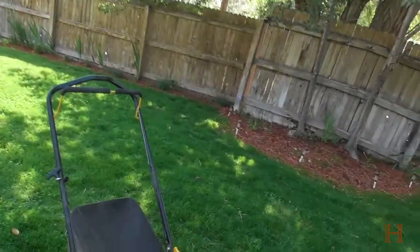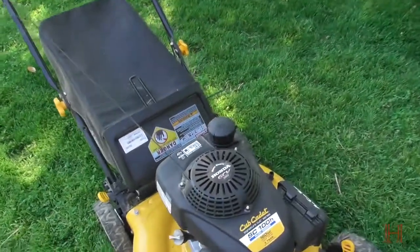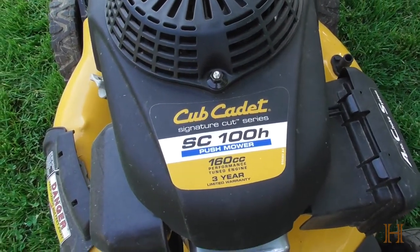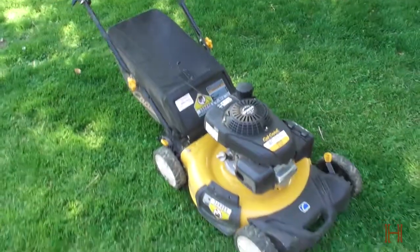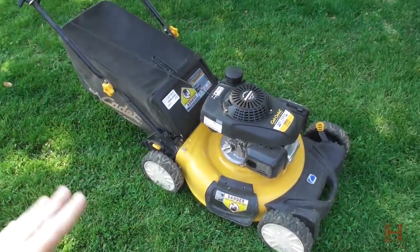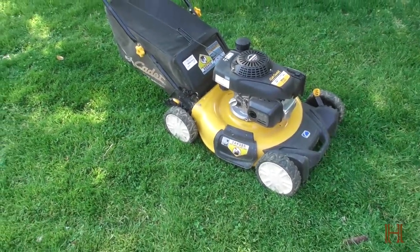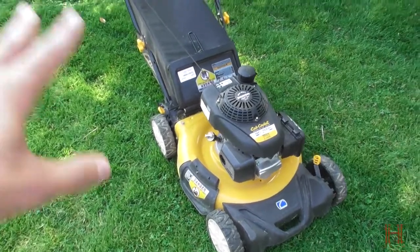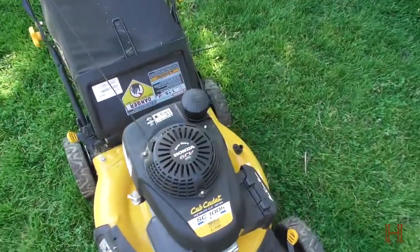Hey guys, welcome back to the ranch and welcome to the one-year review of my Cub Cadet SC100H push mower. You might remember last year I did kind of an unboxing of the mower, and now after using it for basically the second season, I wanted to give you a quick update on it.